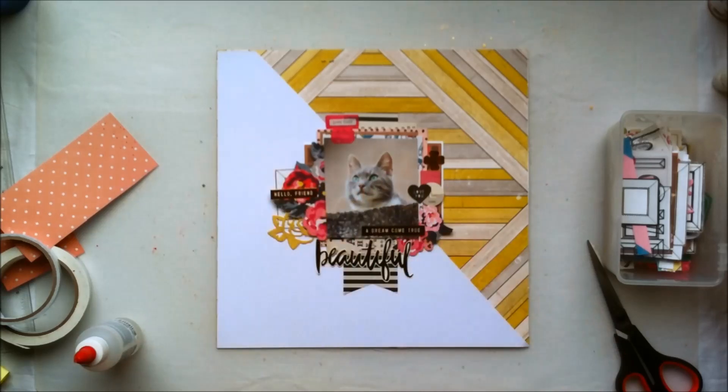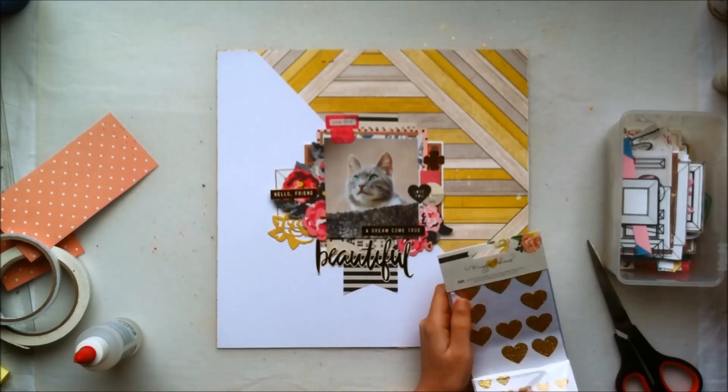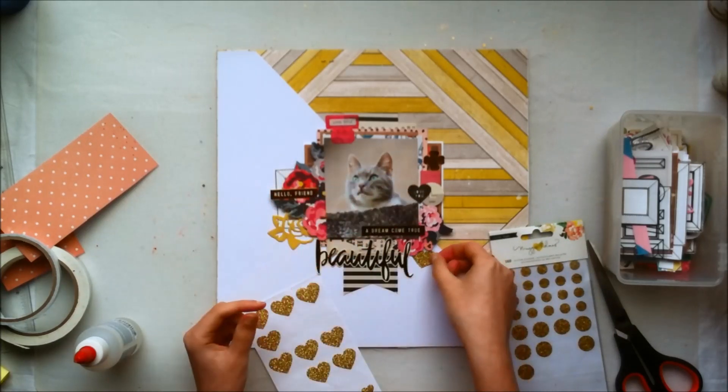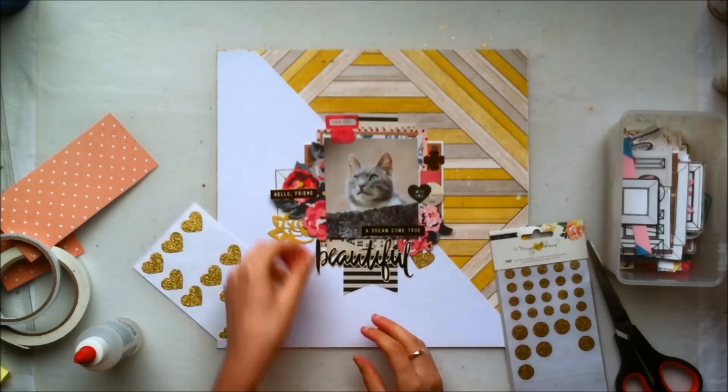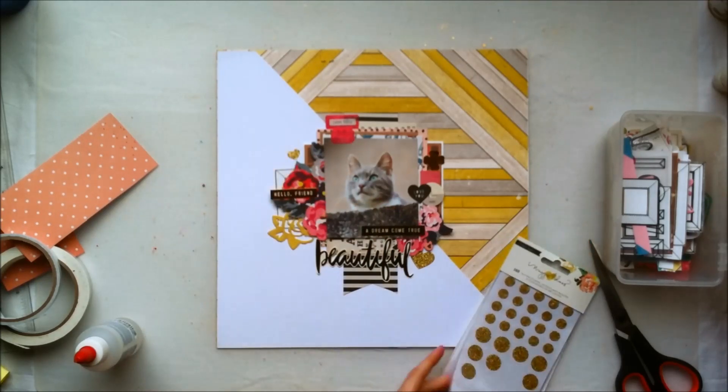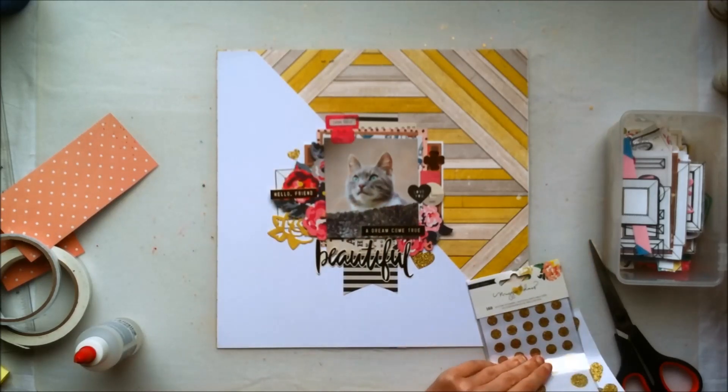I'm also adding that sticker that says 'hello friend,' and right now I'm going to add a few of these gold glitter shapes — some hearts and a few stars. After that I'm going to add some more gold glitter shapes, which you will see in a second.